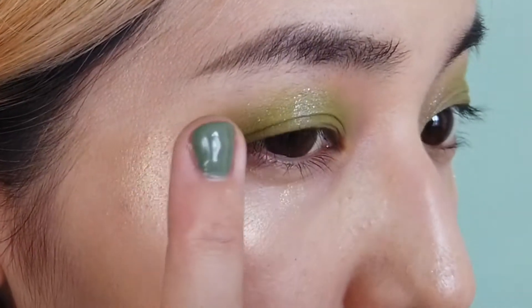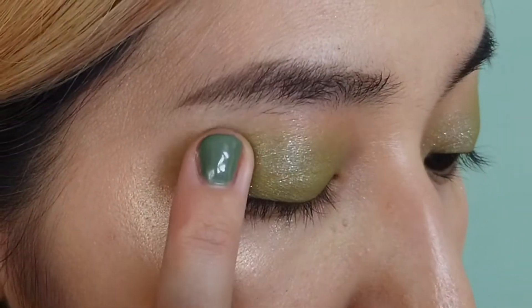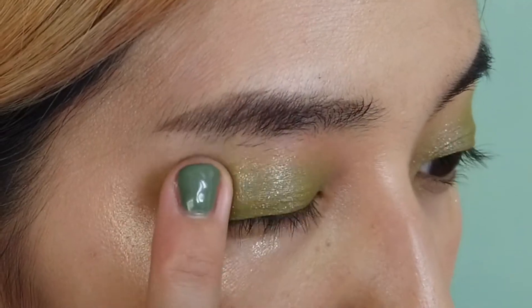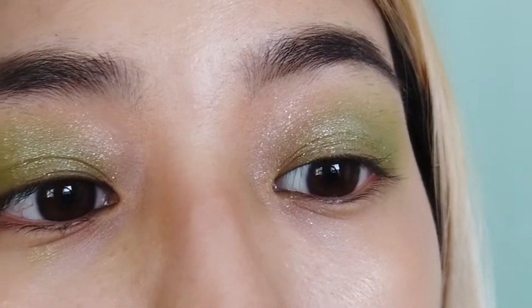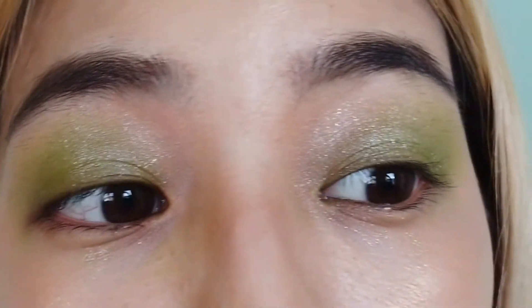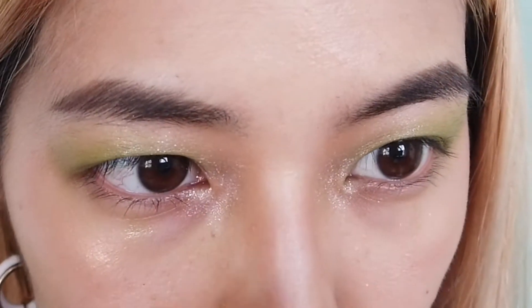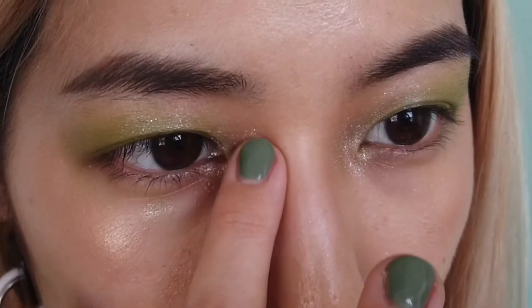Next, I added a glitter color to the center of the eyelid and smudged it across. Look at this color — it's so cute. I love these big glitter particles. I also put a little bit of white shadow on the inner corner to make my eyes look glossy.